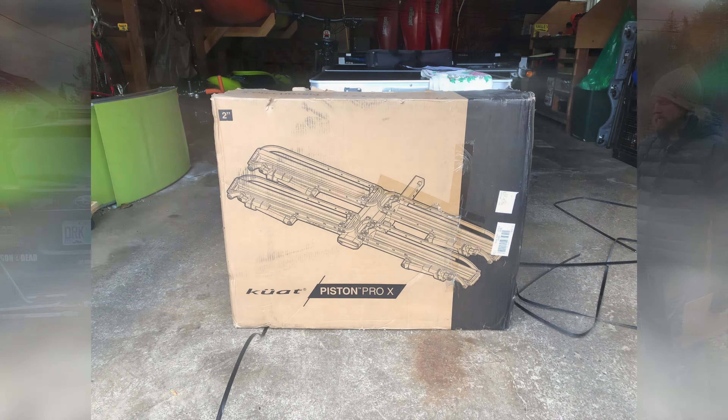The Piston Pro X is also 99% metal — there's almost no plastic anywhere on this rack, which is super nice. There's not a lot of plastic on the NV 2.0 either, but the straps are plastic. The Piston also has Kashima coated struts, which are blingy and cool but also very durable. And it has a no-fade powder coat — the rep talked about how extremely strong and durable the powder coating is.